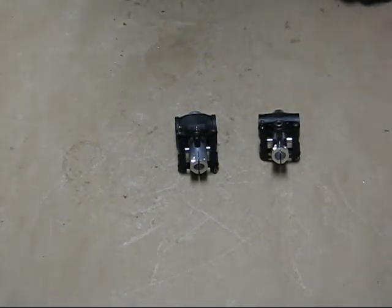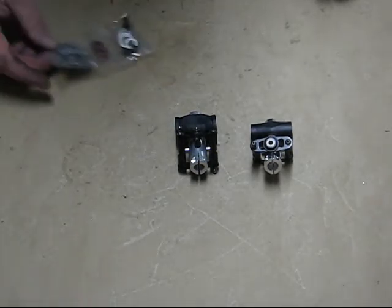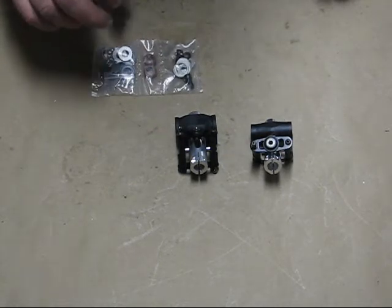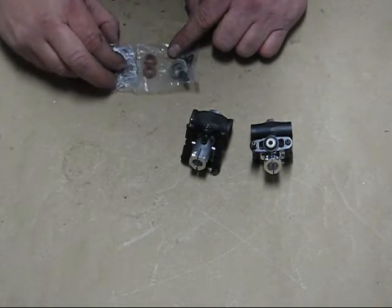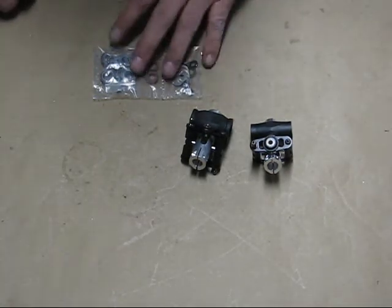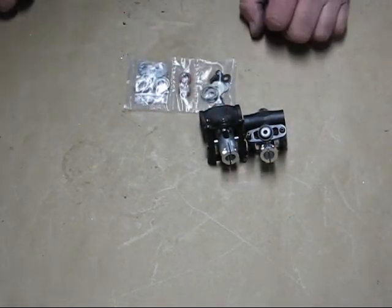I'm going to do the blade grips next — put the bearings in the grips and attach them to the spindle — that way I don't have to swing the fly bar around. Make sure you pack your thrust bearings with grease. One thrust bearing has a larger ID than the other; the larger ID goes in towards the center of the head first. Put the open end of the ball race towards the inside of the head so the grease doesn't fling out when you spool up. Check the manual for the correct order.